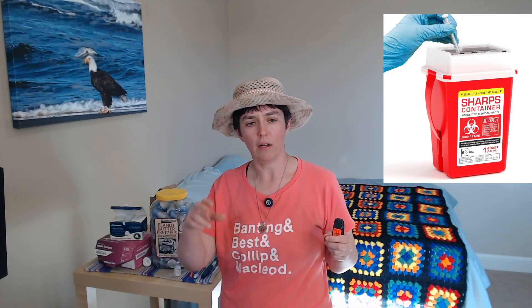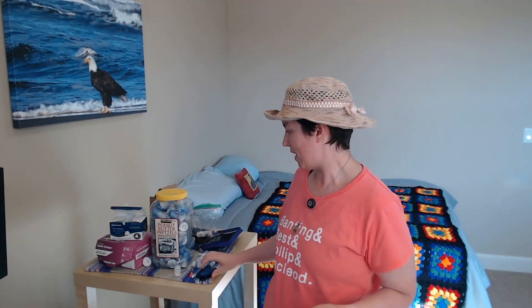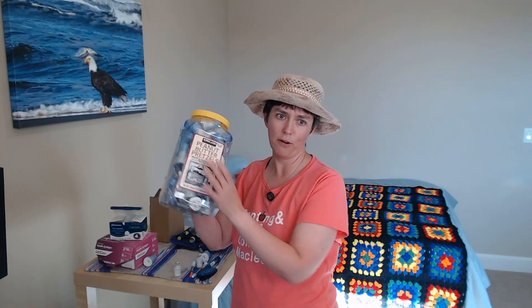That was a great discovery — I wish somebody had told me about that before. That's the easiest way of discarding needles if you are using insulin pens or insulin syringes. Otherwise, you could get a sharps container and put the whole insulin syringe into it. Or you can also use an empty plastic juice bottle or some plastic container that has a lid on it.